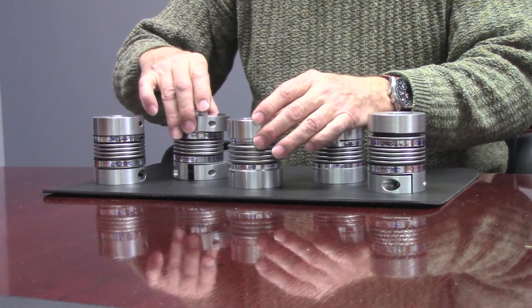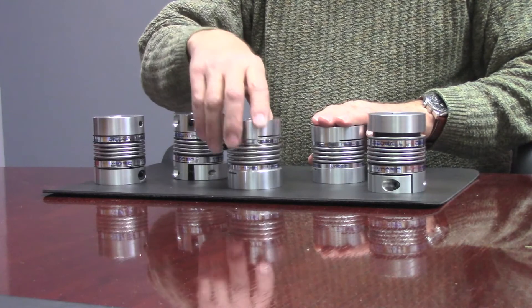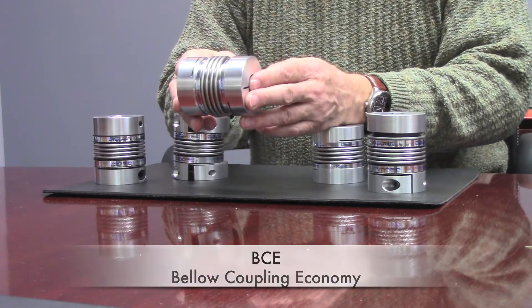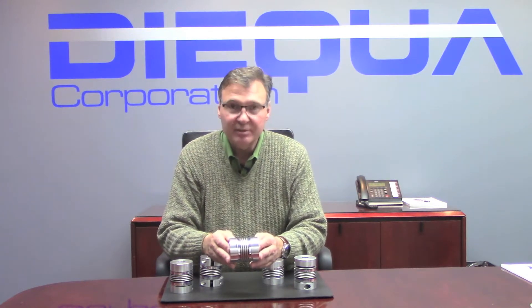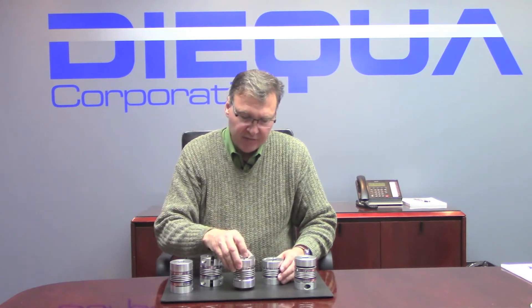The BCS is also available in eight different sizes and also up to 500 Newton meters. The least expensive version is the BCE, known as the Bellow Coupling Economy. This unit is available in nine sizes — it goes down to four and a half Newton meters and all the way up to 500 Newton meters.